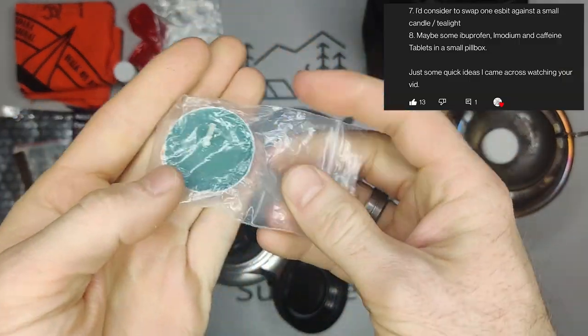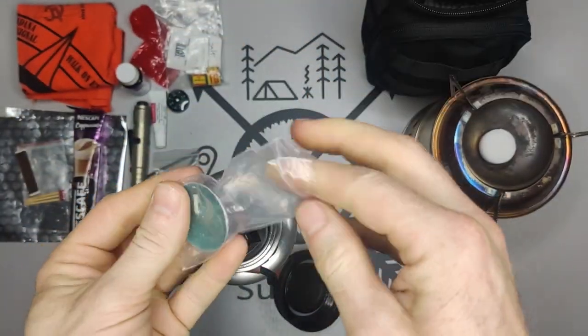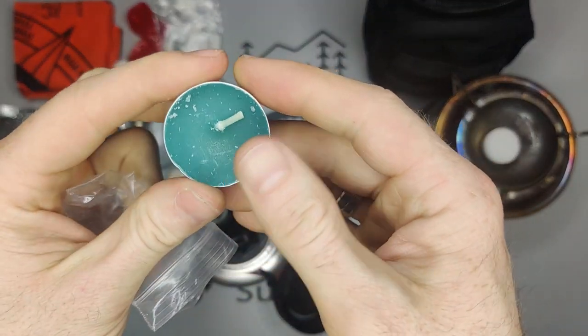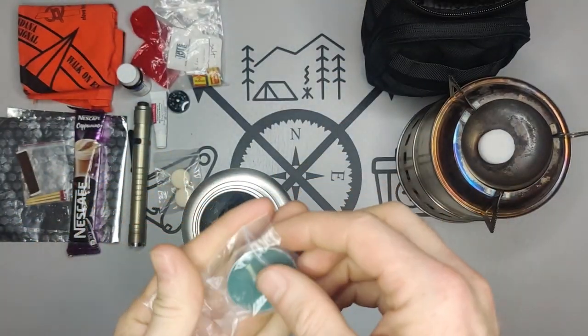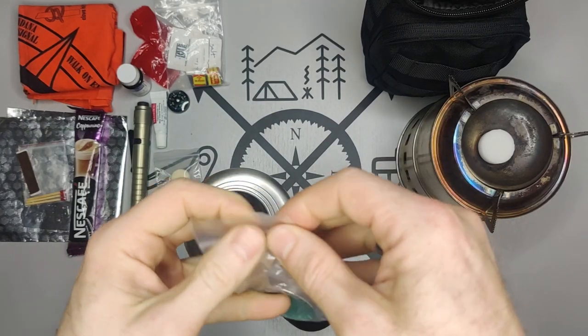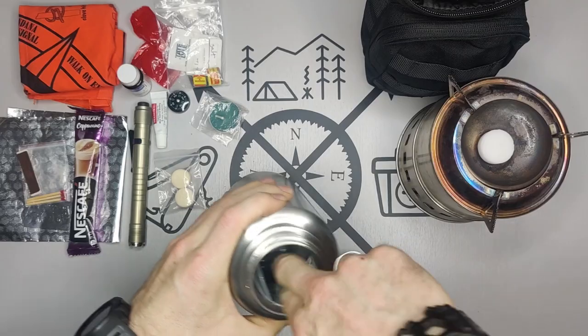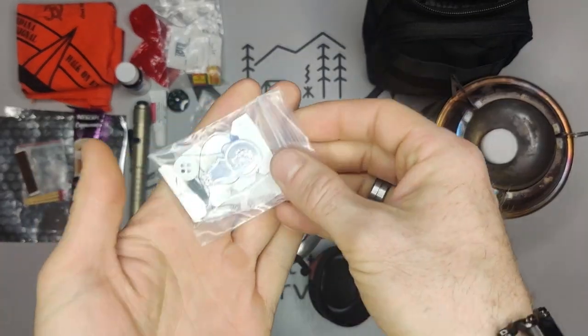We have a small tea candle. You can start a fire and keep it going for a bit, and of course it has other natural uses. Adding a tea candle was also something that was advised.